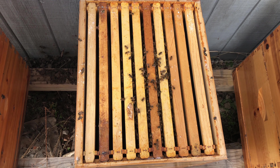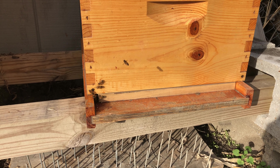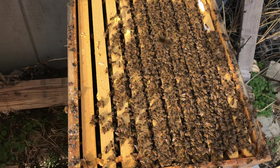Top of hive two — this is the swarm that I captured. Front door activity, hive one. Hive number one and they are mad. Look how mad they are. I'm going to kill this queen next spring. They are upset all over me.